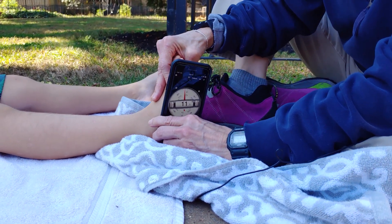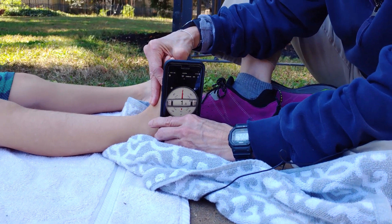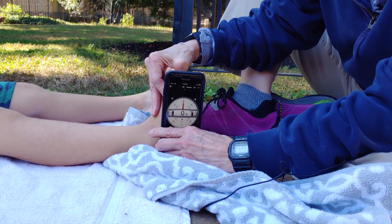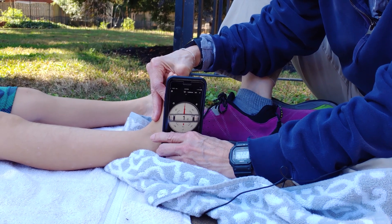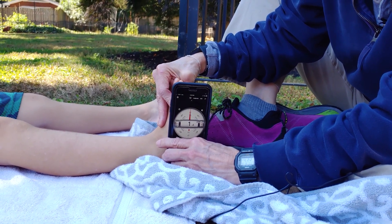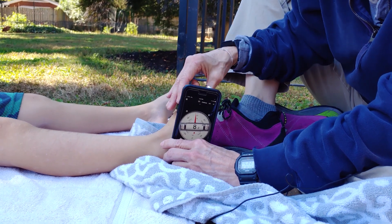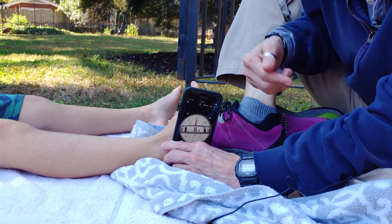This is not as exact as a goniometer, but it's certainly a functional way if you have no goniometer but have a smartphone to measure how much range of motion your child has. Normal passive range of motion is 15 to 20 degrees up and 45 degrees down.